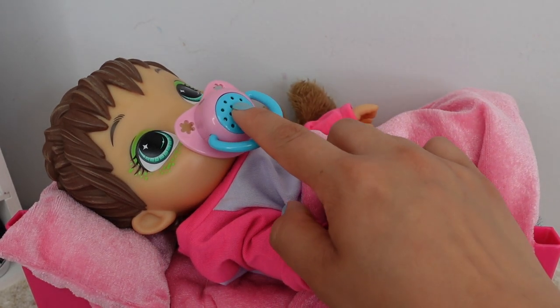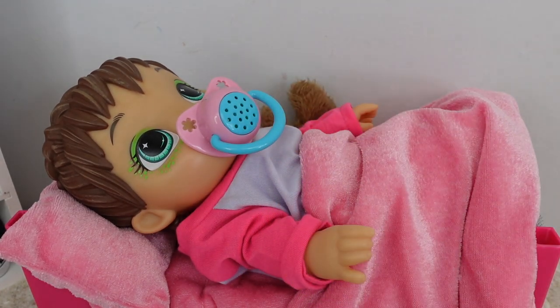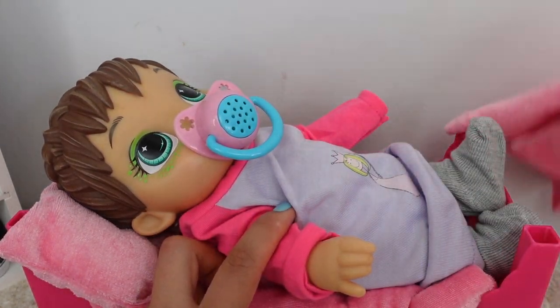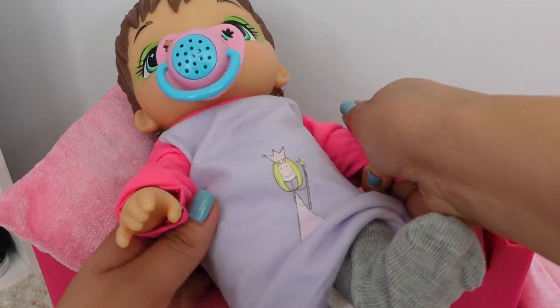Good morning, Darla! Are you hungry? I think she's hungry. Oh, did you pee pee? I think she went pee pee. It's okay, we'll change your diaper after we feed you.